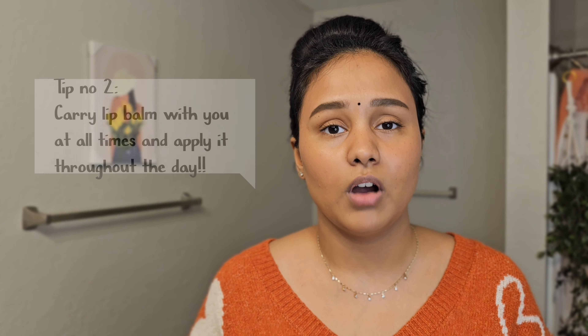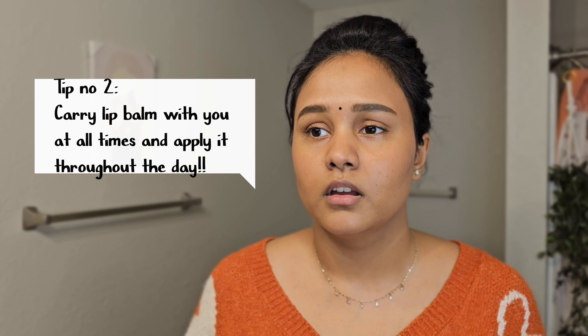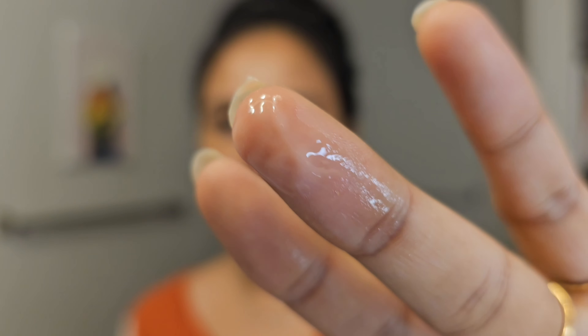Tip number two is whenever you go out make sure that you always carry a lip balm with you, because you want to apply your lip balm throughout the day and you don't want to have dry looking lips whenever you go outside. Right now I don't have anything on my lips so let me apply this and show you how this looks. You don't need much of this product but it goes a long way — I took this much. You can see the instant difference between the bottom lip and the top lip.